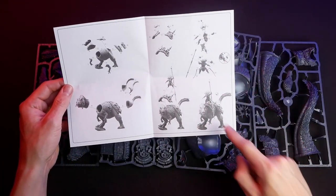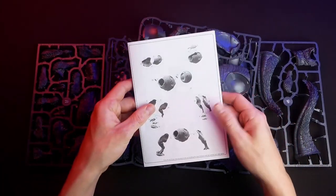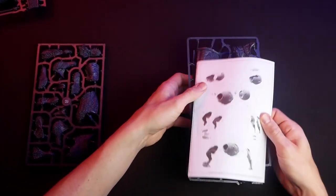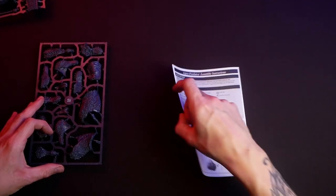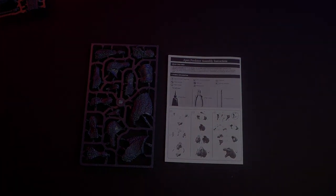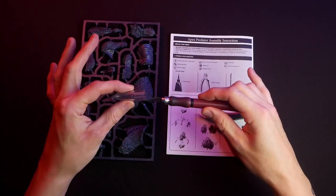Of course you cannot swap out any parts — it would be nice if the tail could be flipped around, but it's okay since you'll have one, maybe two, of these models in an army, and with a different color scheme you can give it enough variation that it doesn't stand out like a sore thumb.